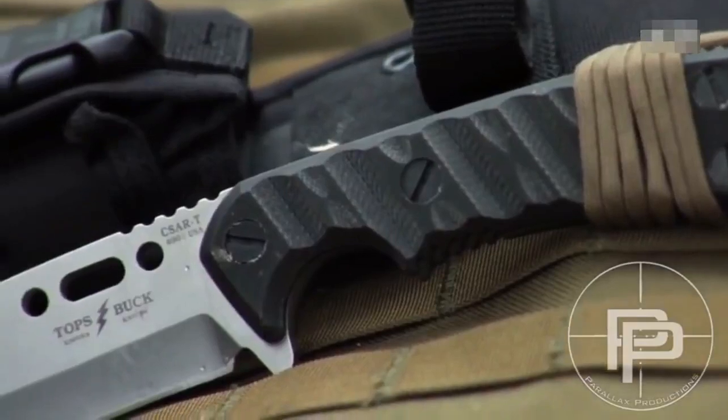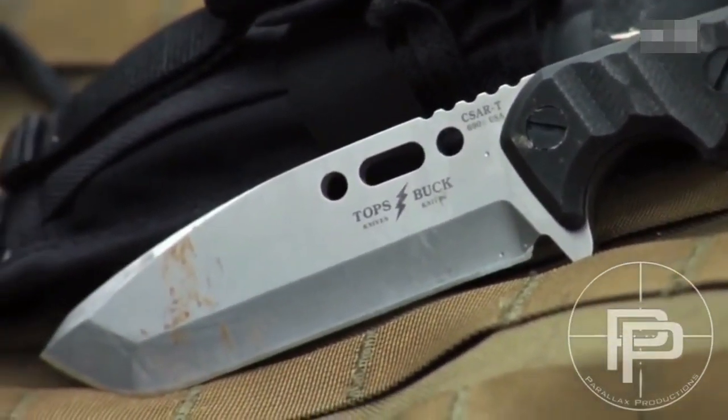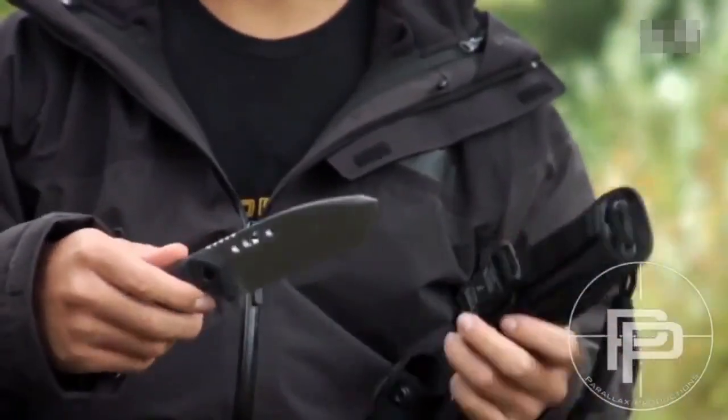The steel is 420HC. The blade shape is a modified tanto, which makes it easy to sharpen, and it's a straight edge so there are no serrations in it.